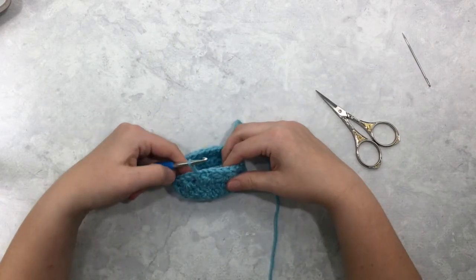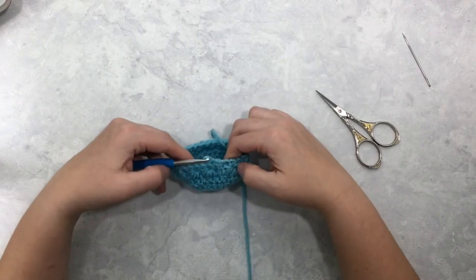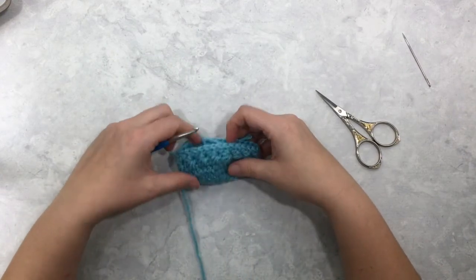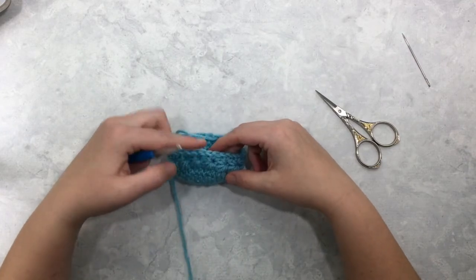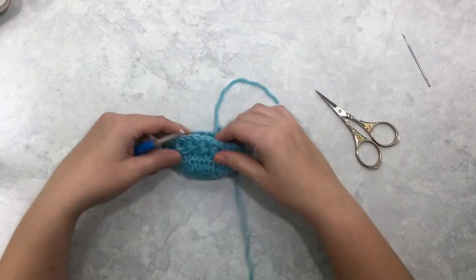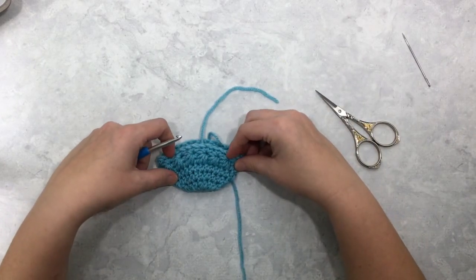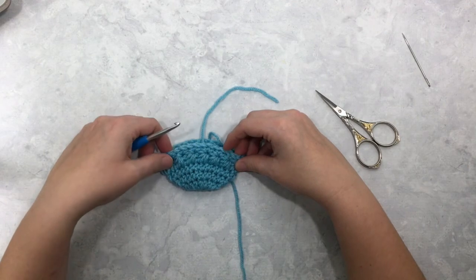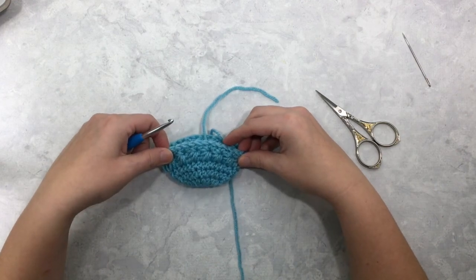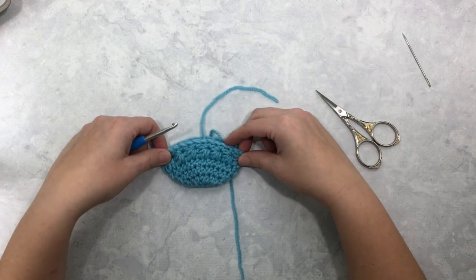I'm going to join to that first single crochet of the round with a slip stitch. Now you can do whatever you want — if you're working a few rows of just basic stitching in between star stitches you can do that, or you can go right into another round of star stitches. That is how you star stitch in the round. I have several free patterns available on my blog at www.leftandknots.com, and I will link some of them in the video description below. I hope you've enjoyed this tutorial and my other free patterns and video tutorials as well.